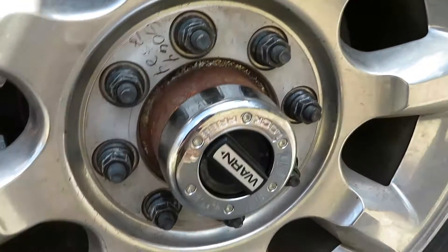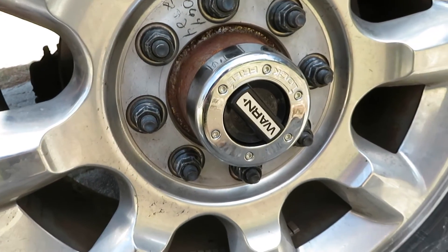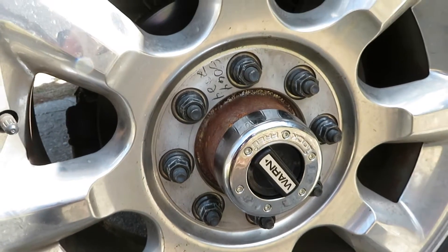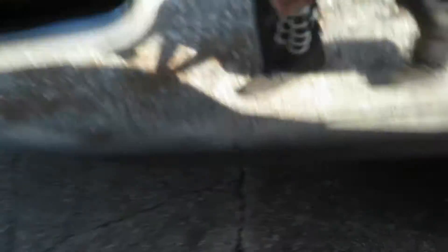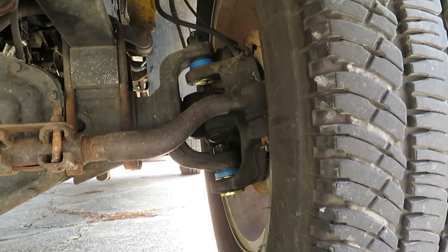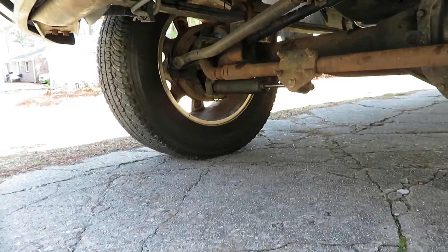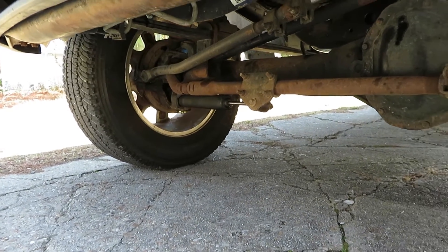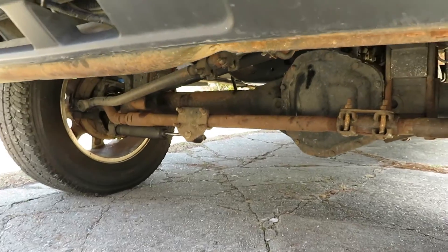Before we get under the hood, you can see I got new Warn lockouts because both of mine weren't working really good. I got the stock wheels off my 6.7 on here. I got new upper and lower ball joints, new pitman arm, stuff like that, because the front end had a lot of play in it. The front end is a lot better now. Let's go and check out under the hood.